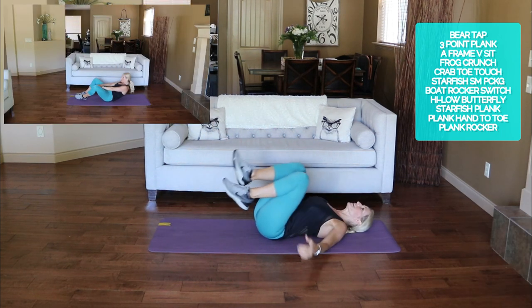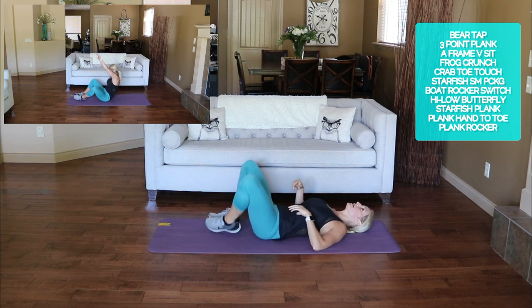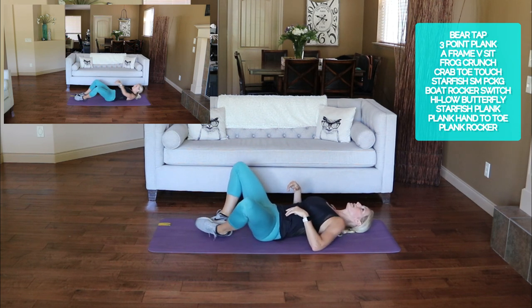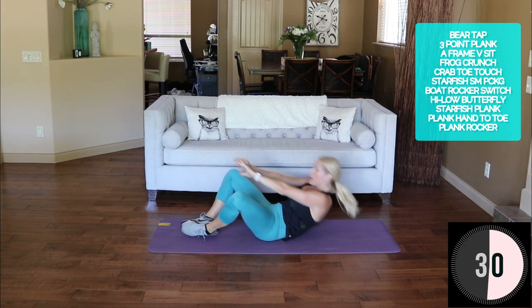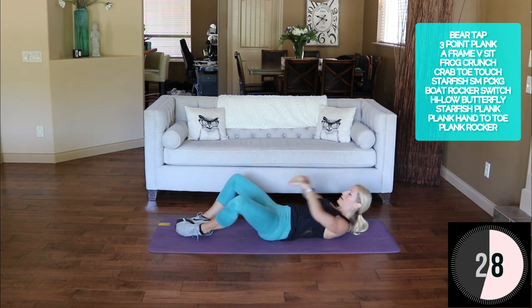High-low butterfly — feet together, knees apart. Keep your core tight when you sit up. Here we go — high crunch, low.